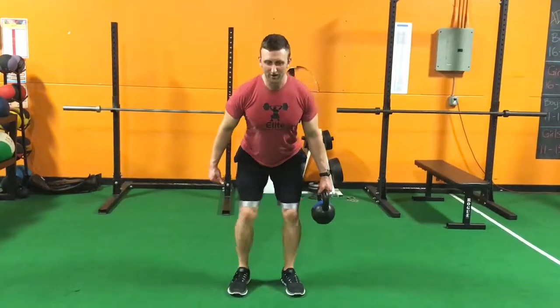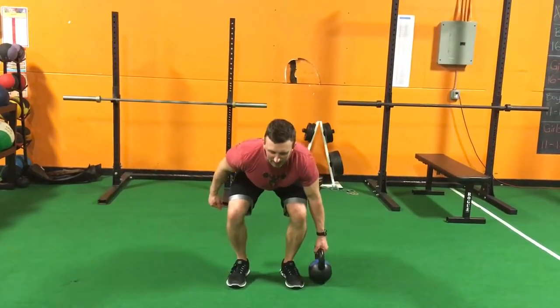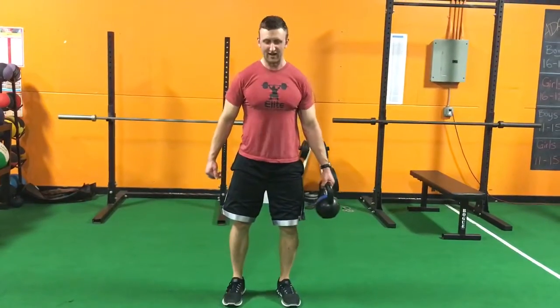So when you go down, don't let your knees come in, keep them out. Tap the weight on the ground, don't let it touch your side, keep it out.